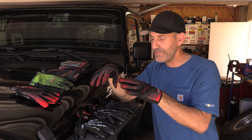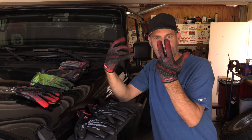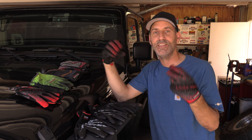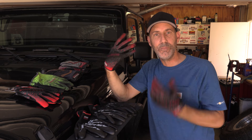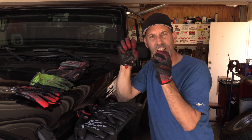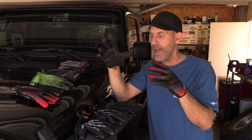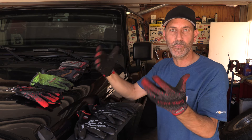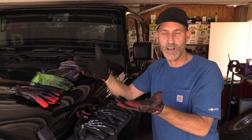The only thing where the Dura Knit gloves give the Bones a run for their money is that in these hot summer months, believe it or not, these breathe better. The Bones offer you that protection and absolute dexterity, but they're hotter than the Dura Knit for sure. So this knit material just breathes a little bit better in the hot summer months.